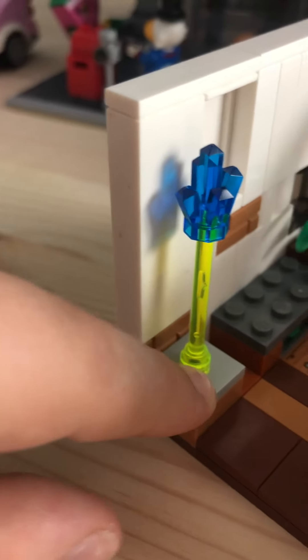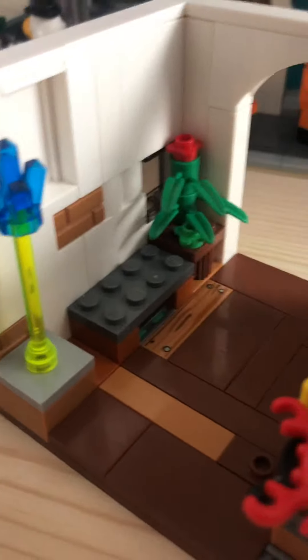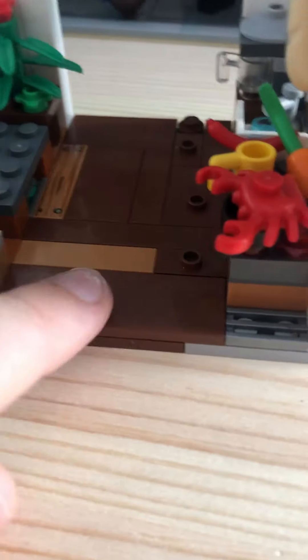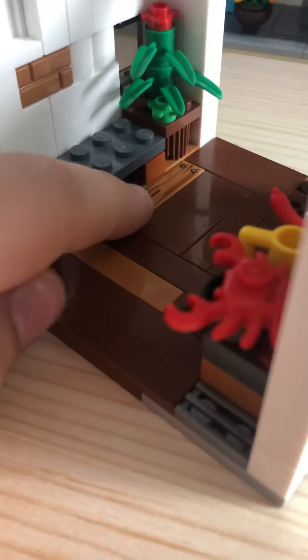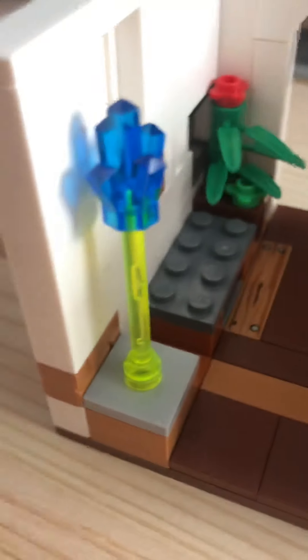Here's the floorboard, there's a little vent right there. This side of the room is the less detailed side. The more detailed side of the room is right here.